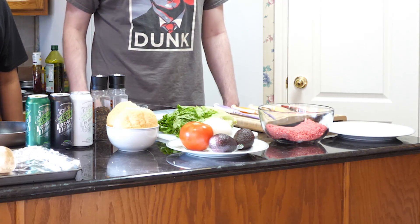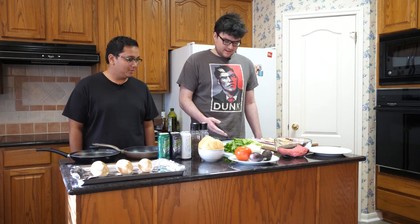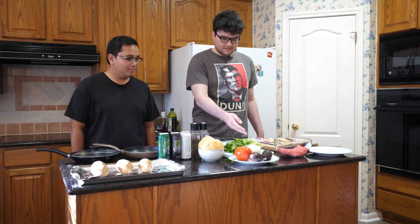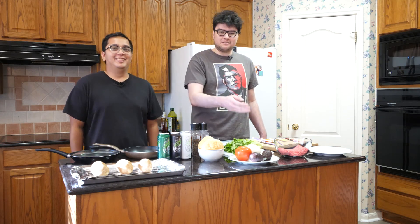So today we'll be making some beef — some hamburgers basically — and some potatoes. It's not fries, but it'll be potatoes. And we have some lettuce, tomato, onion, and avocado. Avocado, I knew that.